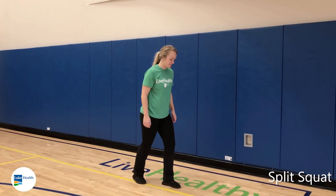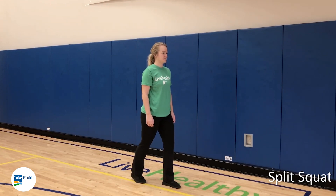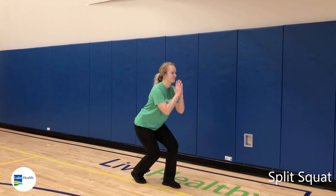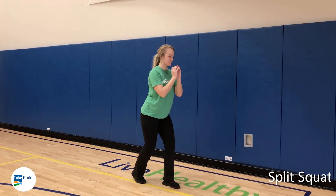We're going to get right into our stance here — feet split apart about a foot between your two feet. Then we're just going to go right down into the squat. You can use your arms up, but the main thing is you want to make sure your core stays stable.